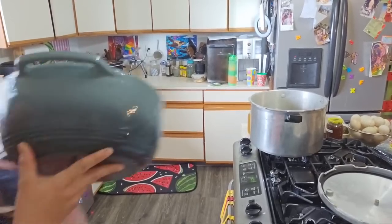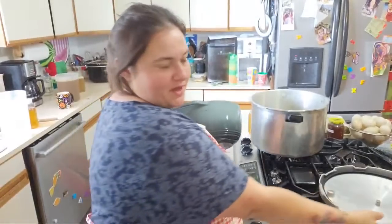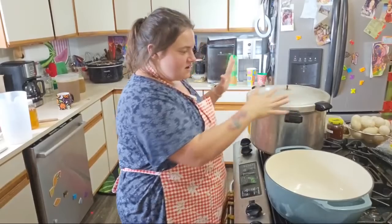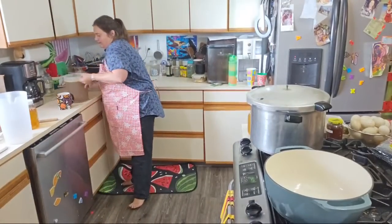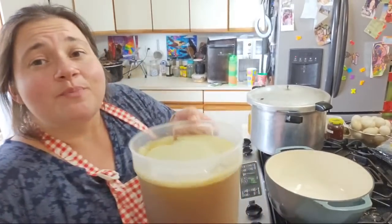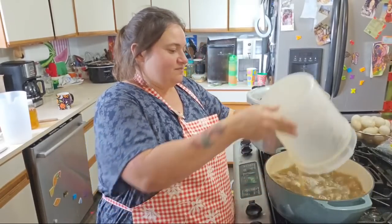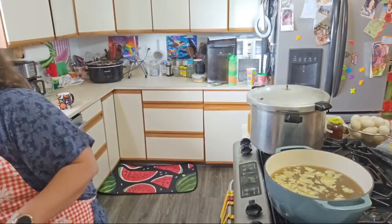I'm going to use my big enameled stock pot that Miss Carrie got me. I'm just going to set my lid on there — I'm not going to lock it. If this was the freeze dryer I would peel the fat off the top, but since we're canning it, I'm going to keep it because that's a lot of flavor in there and it'll distribute amongst all the jars.